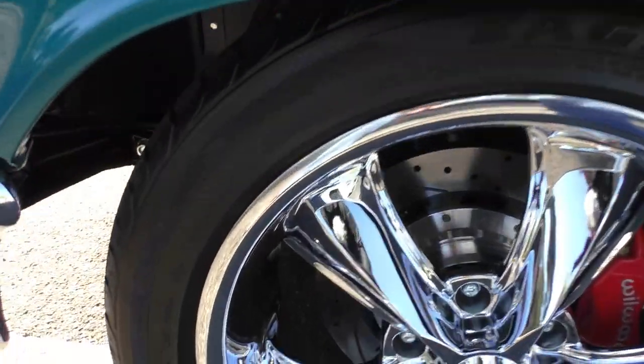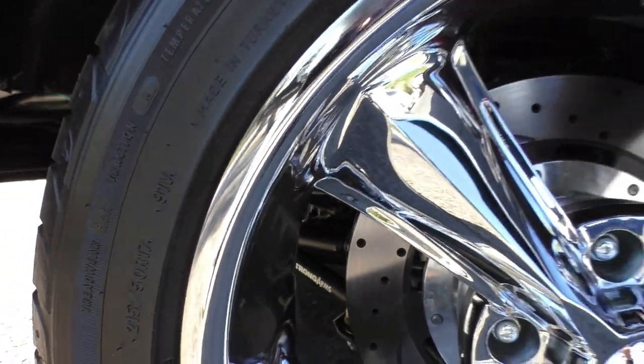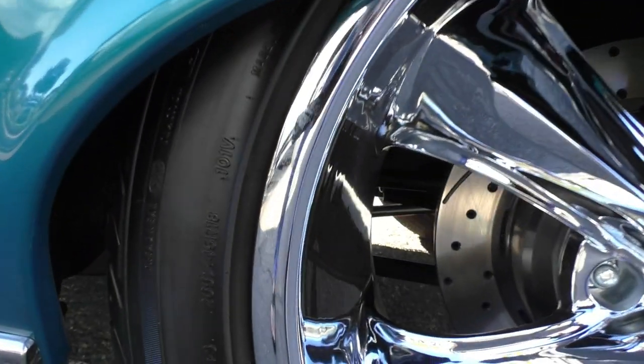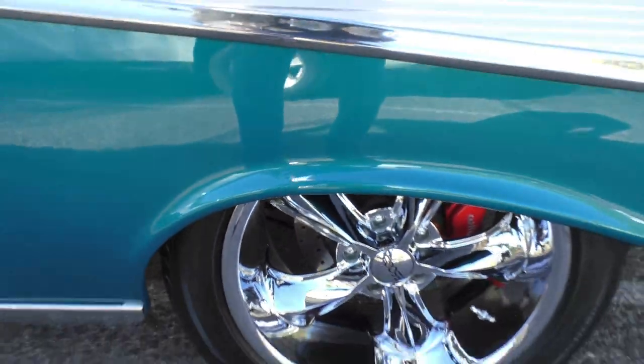We'll cover the tire size here. Front tire size is a 215-50R17. The rear tire size is a 265-45R18.